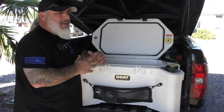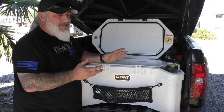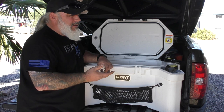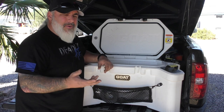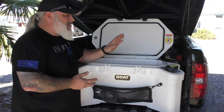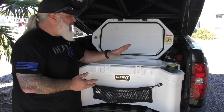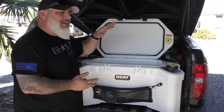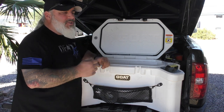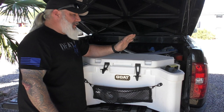From a camping standpoint, this will keep anything as cold as you want for pretty much any average camping trip. From a prepping standpoint, you can load it up and keep things cold for a very long time in place of your refrigerator during a power outage. From a work standpoint, it's great for job sites, hunting trips, ranch trucks — anywhere you need not just a cooler but storage too. The storage capacity is really what sets this apart from other high-end coolers.